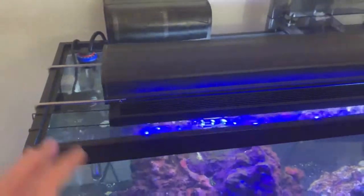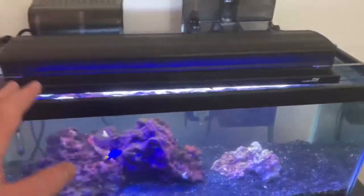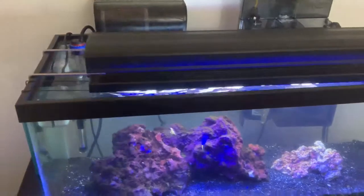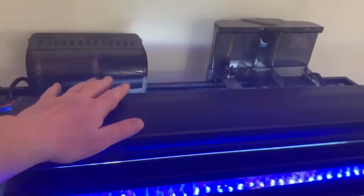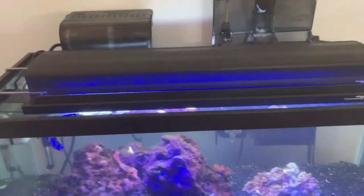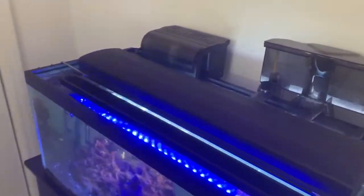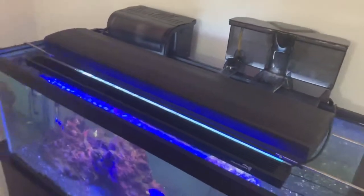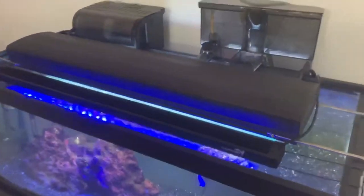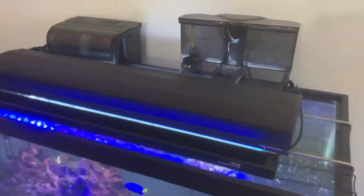Moving on to the equipment — one of the things I really want to talk about is the lights. These are okay but they are by no means my favorite, and I do not trust them to grow coral. These T5 bulbs are incredibly old and I simply don't want to replace them. The LED is nice as a temporary thing but it doesn't offer many adjustments — it's simply on and off. What I would like to do in the future is upgrade to a Kessil, either a 160WE or a Kessil A80. If I go with the A80, I'll probably run two of those, one on each side of the tank, for nice even coverage for the coral we'll be growing.